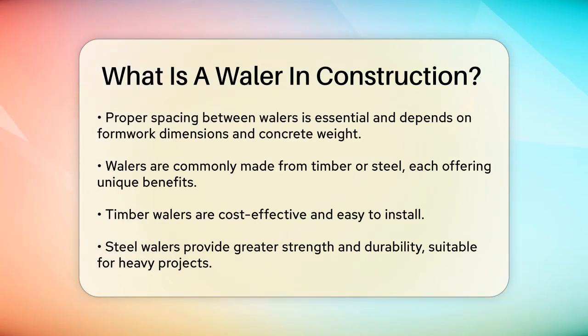These whalers are typically made of timber or steel, each with its own advantages. Timber whalers are relatively inexpensive and easy to install, making them a popular choice for many projects. Steel whalers, on the other hand, are stronger and more durable, often used in heavy construction projects like excavations and retaining walls.